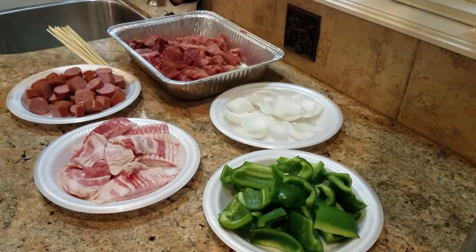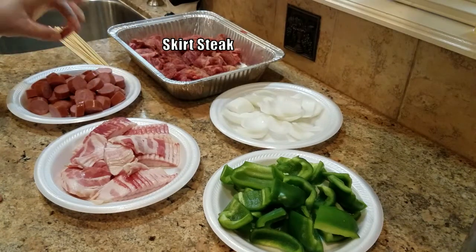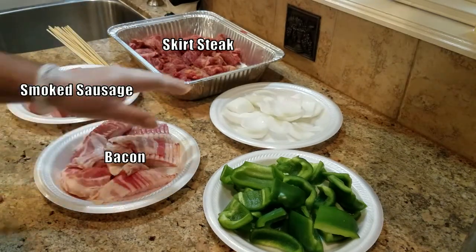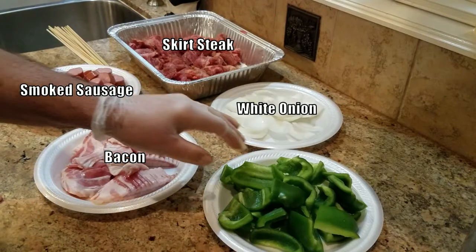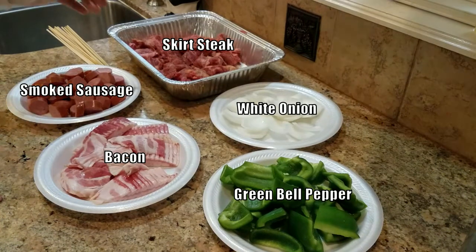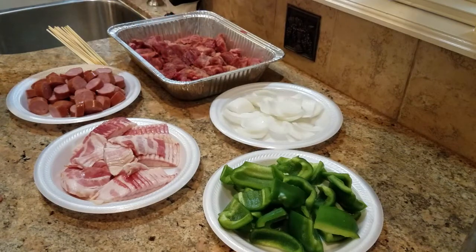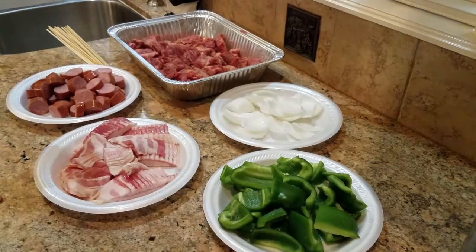Let me show you what I have here. It's two and a half pounds of skirt steak, some smoked sausage, some bacon, some regular white onion, and some bell pepper. You can definitely substitute for chicken if you want, or shrimp — you can use whatever you want. But this video is just basic fundamentals on how to assemble some shish kebabs.